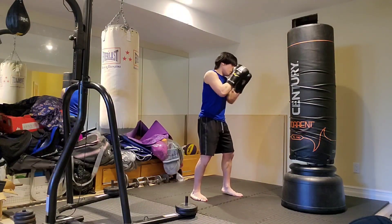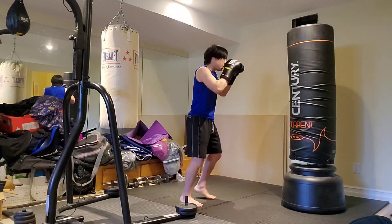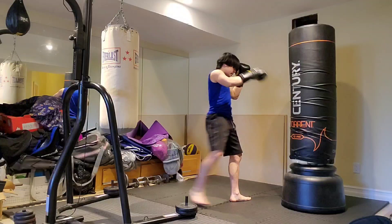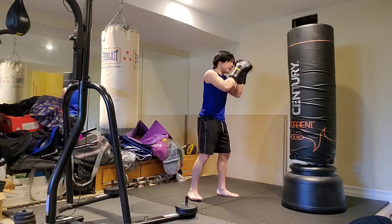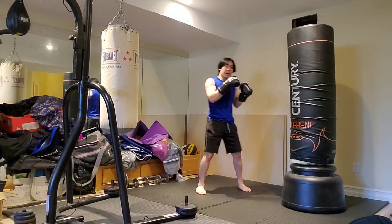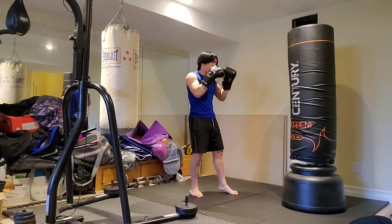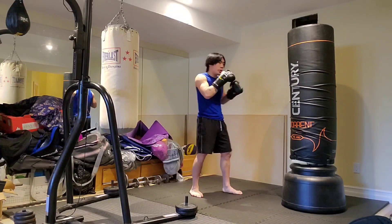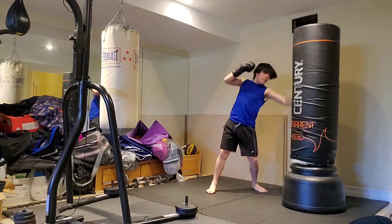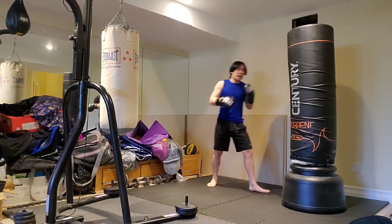So again, slowly — throw a couple good leg kicks, parry and chop up. He doesn't like it, so he starts checking. Now I'm getting him heavy on that one leg. Maybe he's starting to check more and is wary of the jabs. So I mix it up — jab, boom, liver shot. He crumples down, then back to the leg.